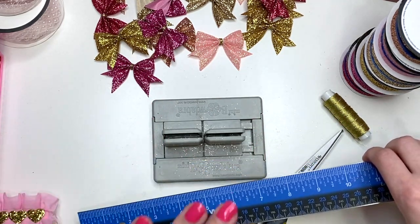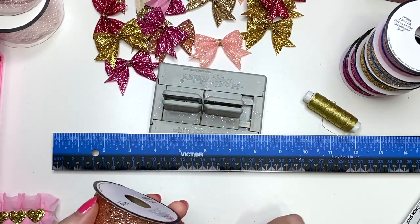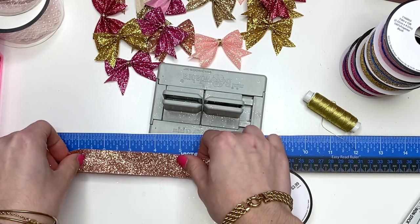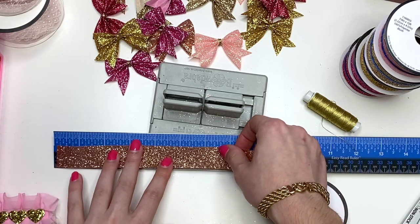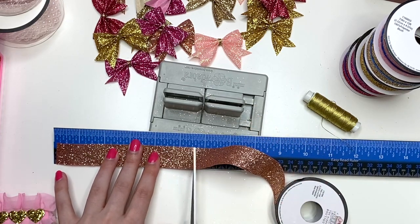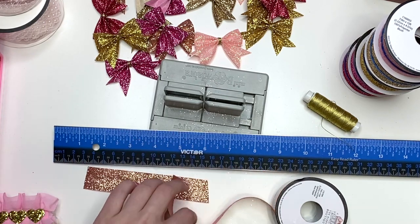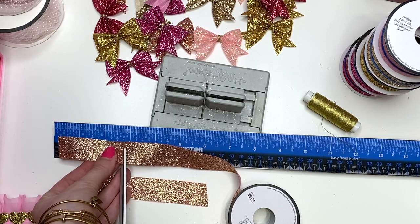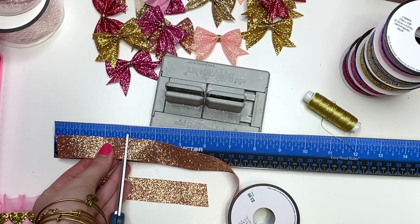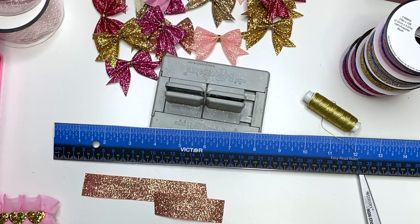So I have my ruler here and I'm going to grab my ribbon. What you need to do — Nancy gave me these measurements, but she was using hot glue for this, and I really needed to make this easier on myself. I'm cutting this first piece at five inches. And then the second piece I'm going to cut at three inches. So you need eight inches of ribbon for every bow that you are making. The second one is at three inches — that's all you're going to do for the cutting.